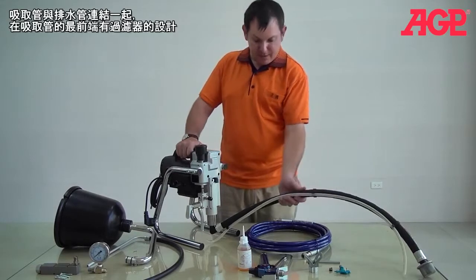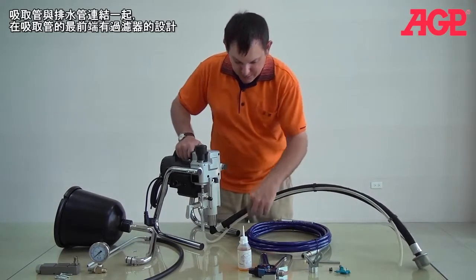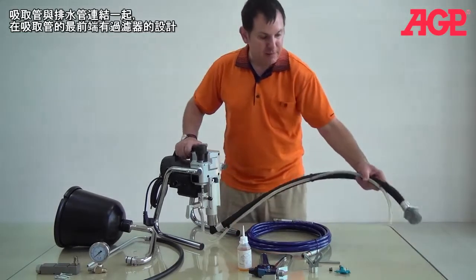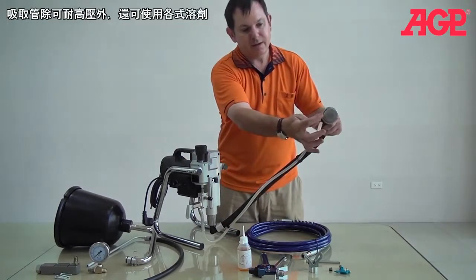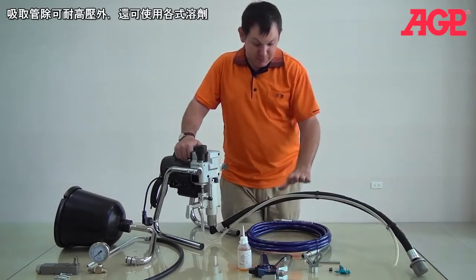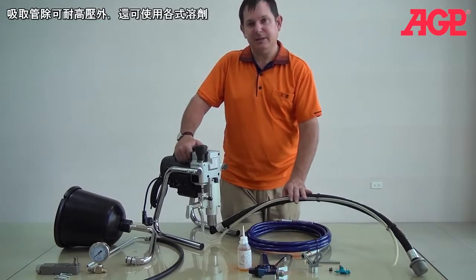You've got here the suction hose, and also you've got the drain hose, which clips together with it. And it comes with the inlet strainer, and it's in that tube. It's pressure resistant and also resistant to any kind of solvents that you've been using.